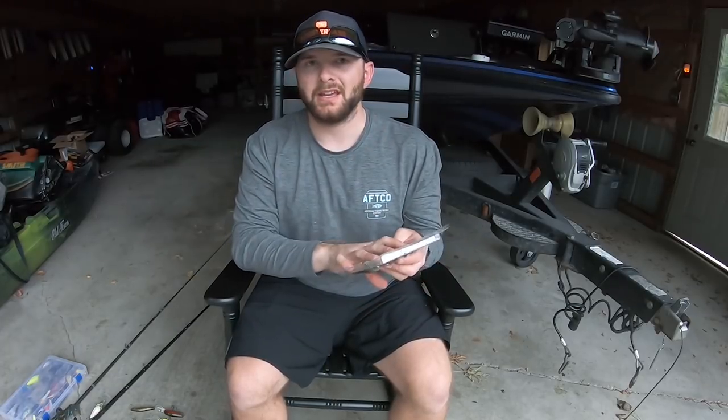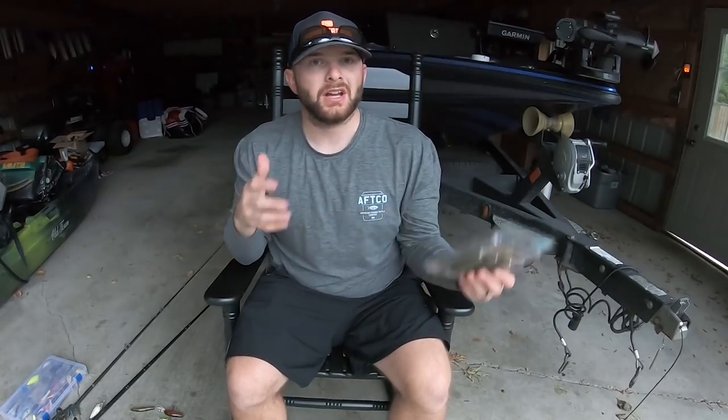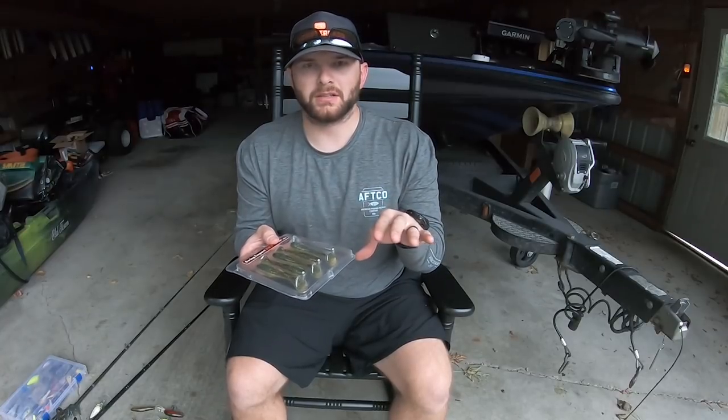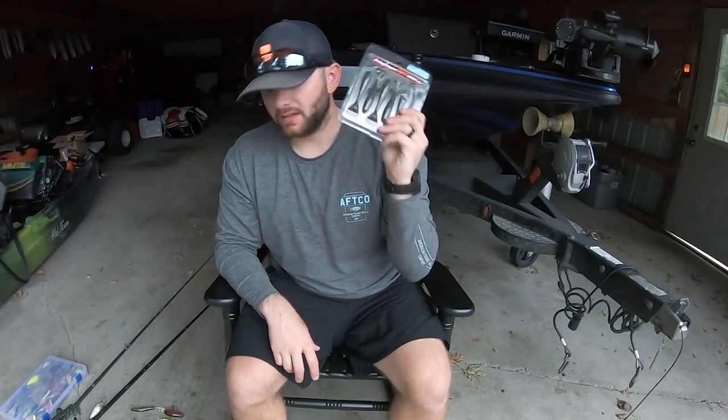Another good color of Kytex is called the electric shad — it's a little bit more natural color when the water is cleaner. I like to go with that electric shad, but if I know they're feeding on perch or if the water gets a little bit dirty or off-colored, the perch color is a great choice.